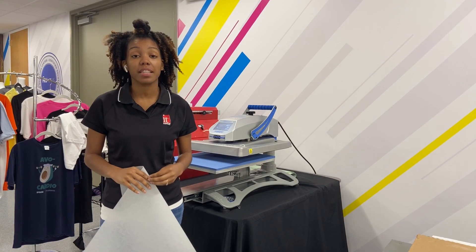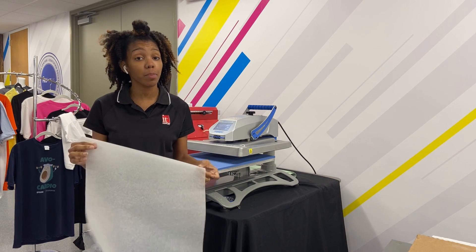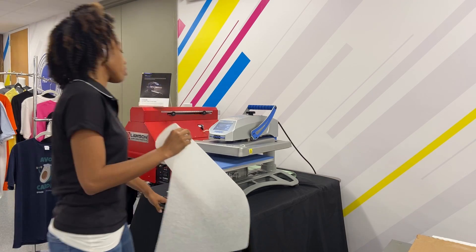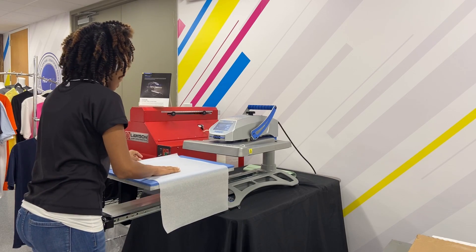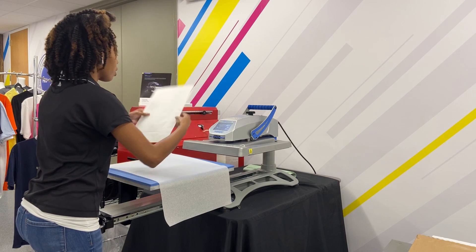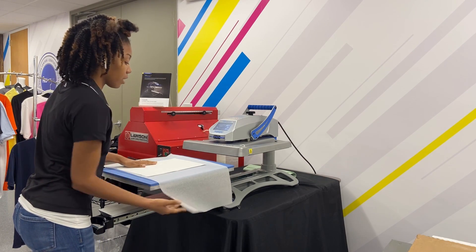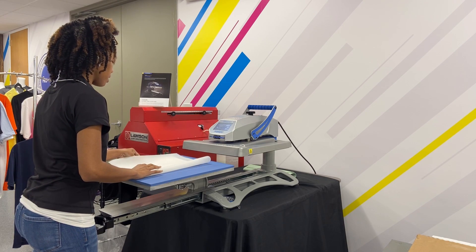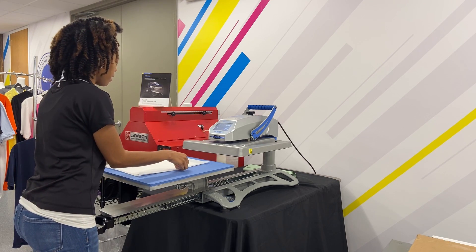Now I have my heat press set at 400 degrees for 30 seconds. I'm going to use our silicone parchment paper to protect our heat press as well as our image and metal. I'm going to lay this on here and use half of this sheet. I'm going to turn the metal facing down, paper facing up, and fold over just like this to get the most use out of this.